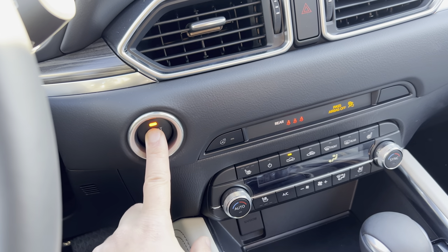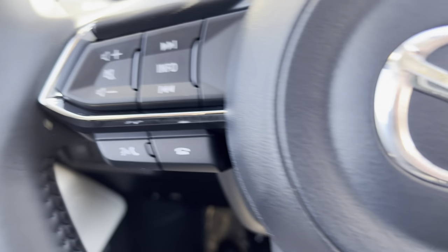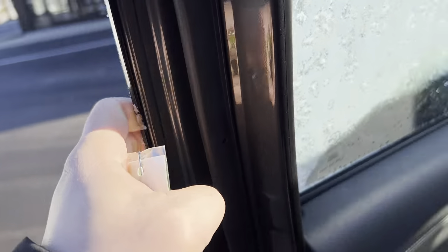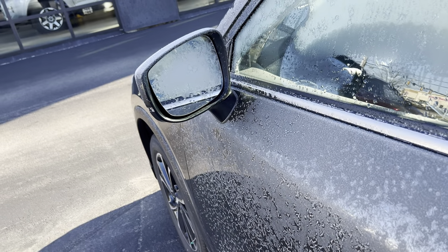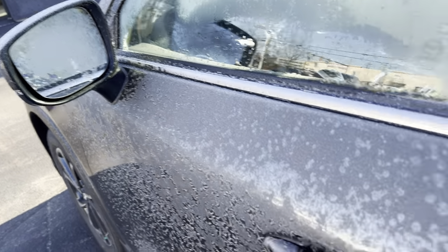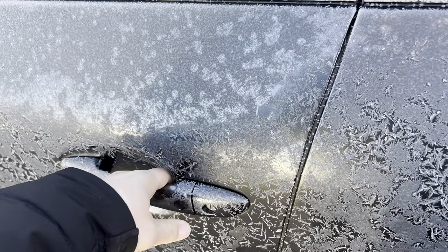Release. Shut the car off, and hop back outside. Now when I lock the door the mirror stays out and it doesn't fold in automatically.